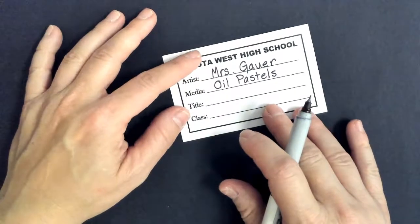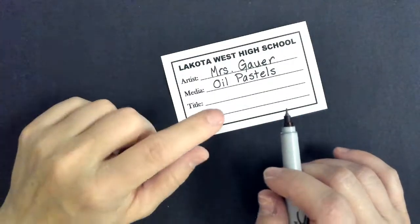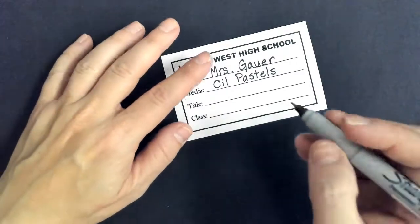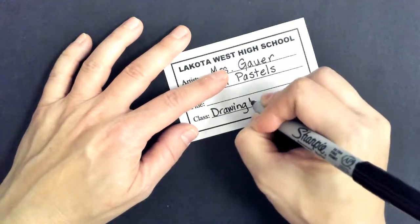Class — it's going to be Drawing and Painting One, period six, because this is sixth bell, but you're going to put whatever class period it is. Make sure that you properly capitalize Drawing and Painting One because it is the name of a class. You can use the and sign.